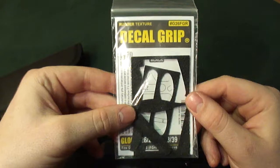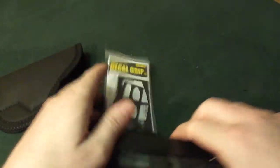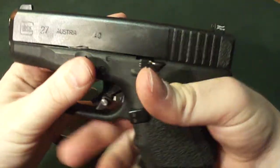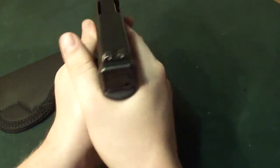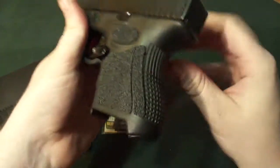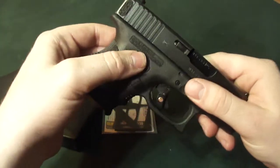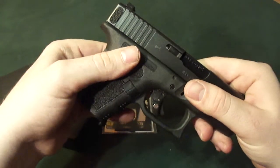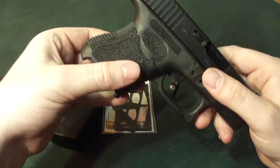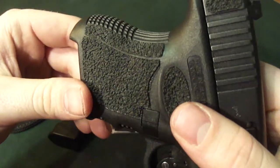And then these decal grips. They're great — this is the rubberized textured one. All you do is slap them on your gun, line them up, put them on there. It provides a nice, stable shooting platform; you can really get a hold of it. You can get away with the standard grips, but I feel like these make them more accurate.